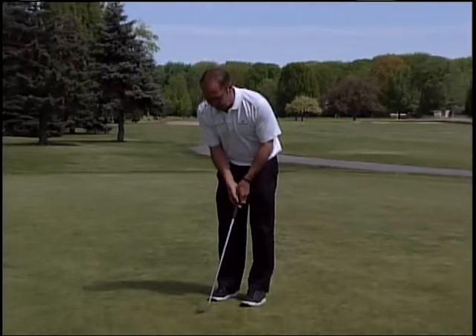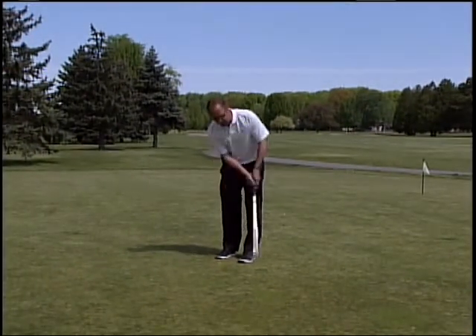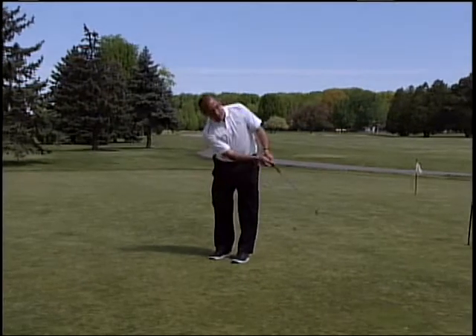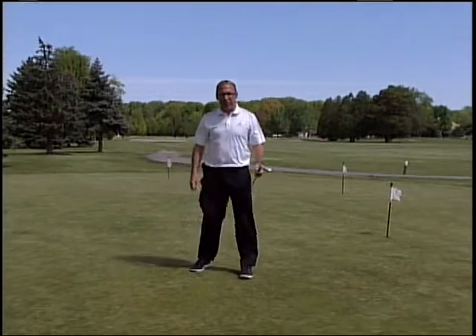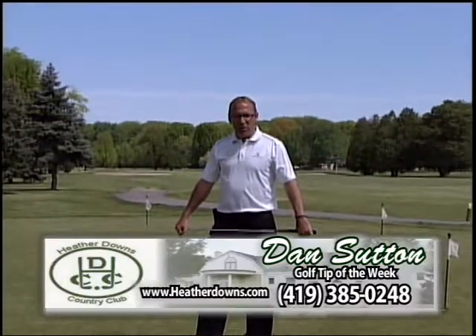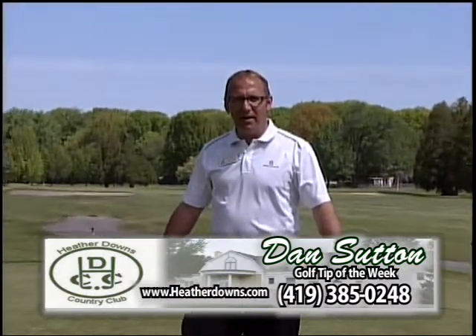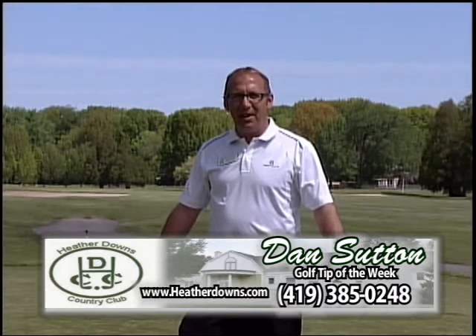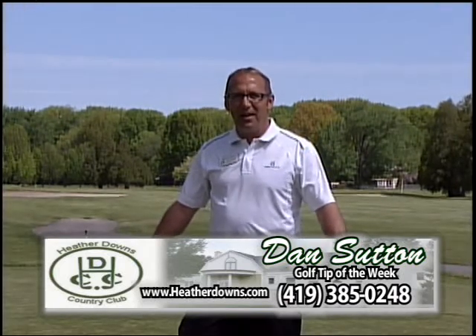I see a lot of people tinkering around with different putters — stick with your same putter and just gauge the length of your swing. Longer putt, longer swing. Get yourself to where you roll these balls up into that three to five foot circle. You'll eliminate those three-putts, you'll get your two-putts and move on to the next hole. Work on those tips. This is Dan Sutton here at Heather Downs Country Club. Until next week, hit them straight.